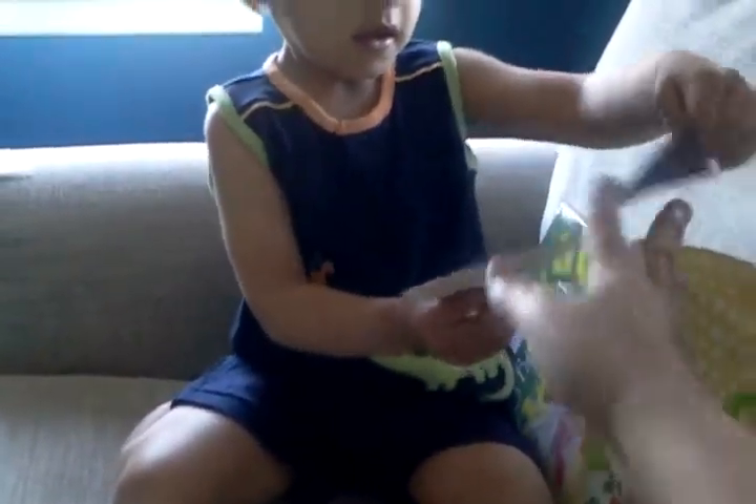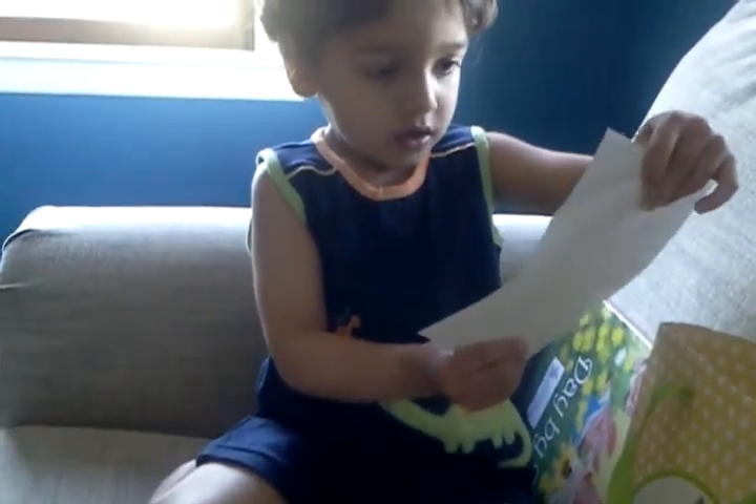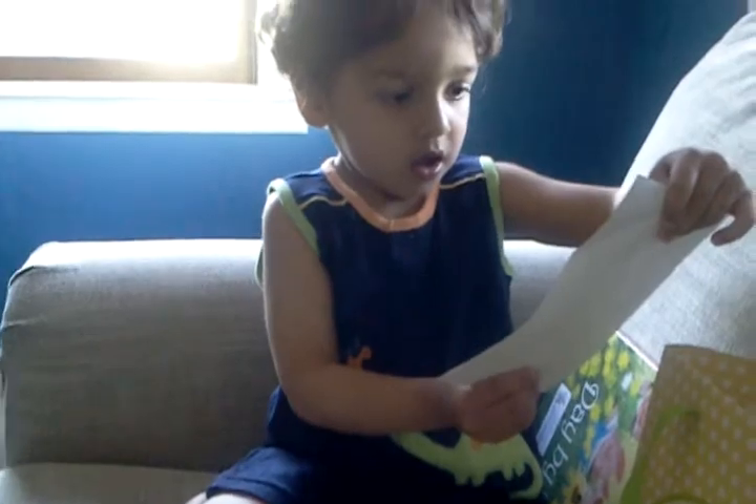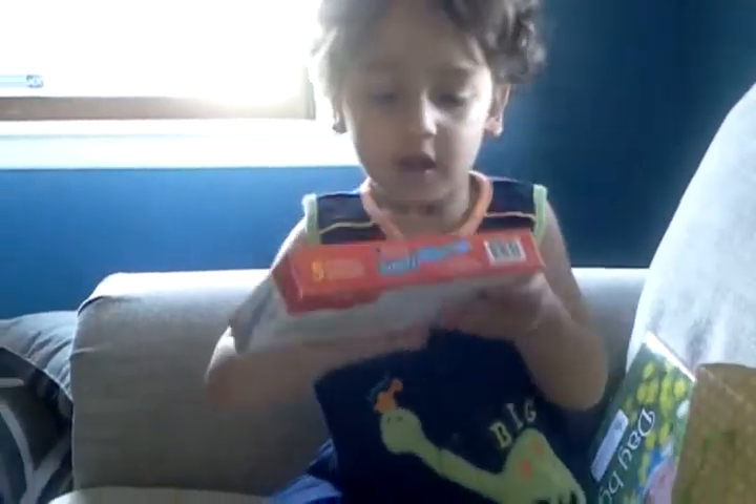Picture of your grandpa. Yeah, you know who this is? That's grandpa. When he was 18. Really young. More happy hippos.